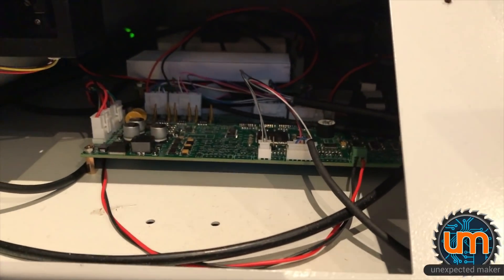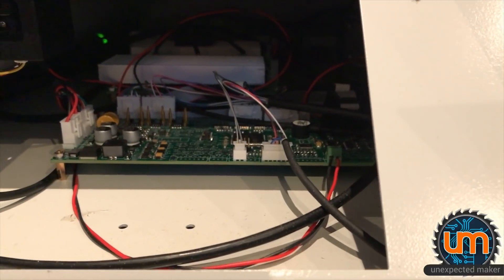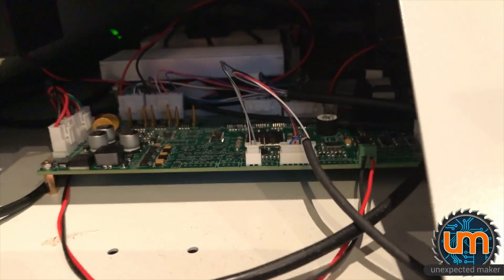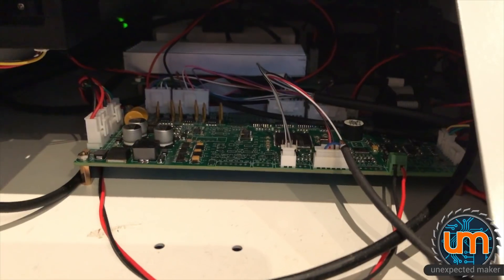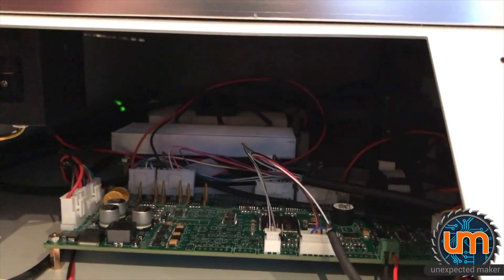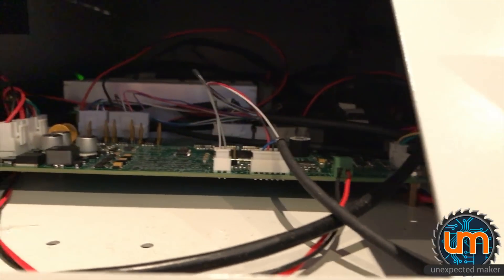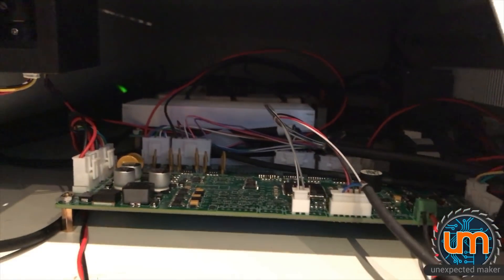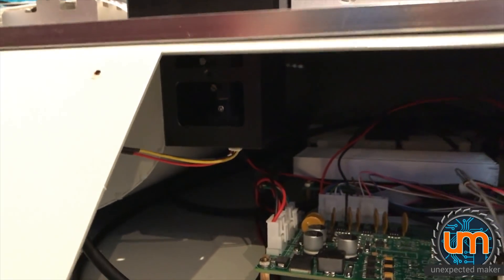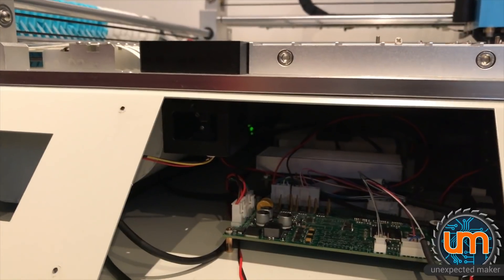There's the controller board — nice and messy cable management, or should I say no cable management. Apparently there are seven motor drivers on this board, which is pretty crazy. Look at the heat sinks — there are two of them, one there and one further back. Massive heat sinks, and the back one's got a fan on it too; those would be the motor drivers. Unfortunately capturing the focusing on camera just isn't going to work — there's no way I can cram a camera in there with my hands, but I'll see you on the other side.